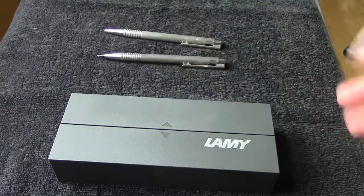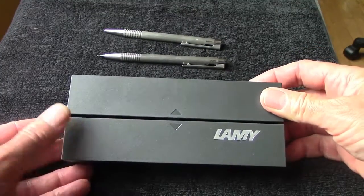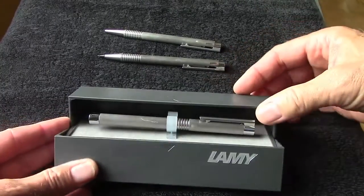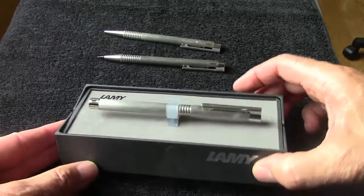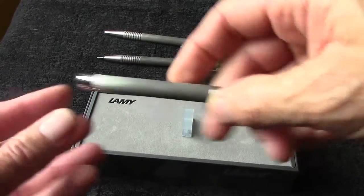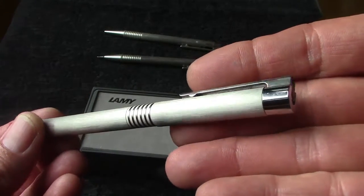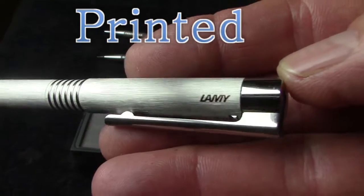And now we'll take a look at the main attraction. A very unique box that opens up and exposes the pen as it rises up from the box. As you can see, it has a very similar design motif to the ballpoint and pencil, and there's the Lamy name engraved at the top of the cap.